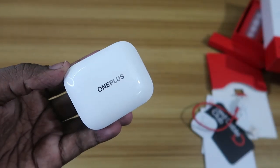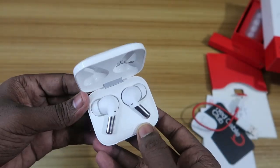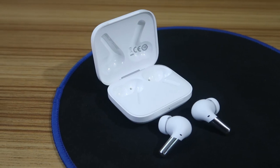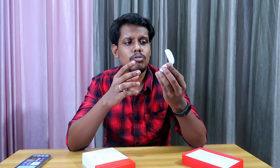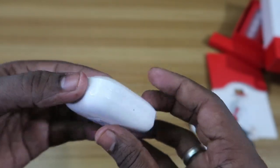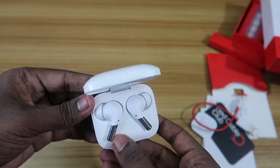Let's have a look at what the box contains on the first look. After opening the box, here is the OnePlus charging case — this is the white color model. You also get a matte black finish option. The charging case comes with a shiny white finish and looks very compact, slim, and premium. Inside you get two earbuds designed in a stem-type style. On the rear side is a USB Type-C port for charging, and on the top is the OnePlus branding.